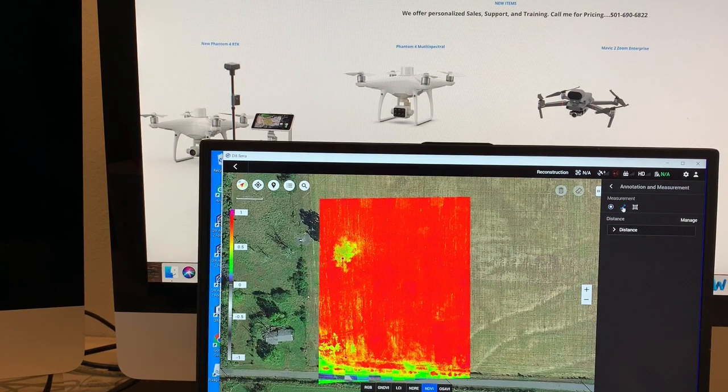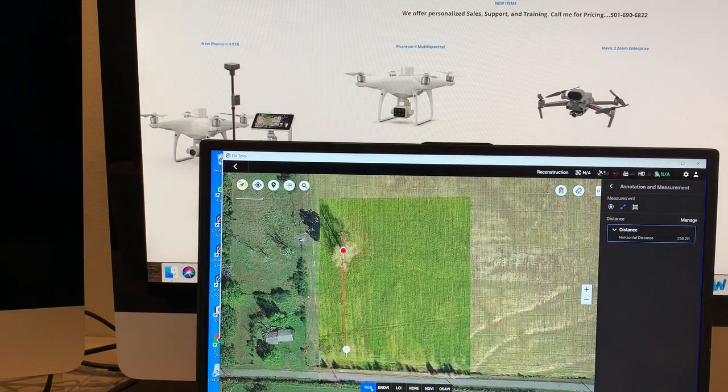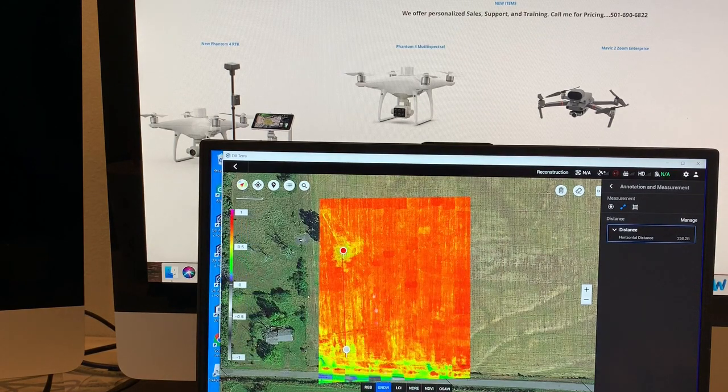Let's go back to measurement. This distance from that tree to the beginning of the field is 258 feet. That might come in useful in your planning for a mission or what you need to do to spray the crop or such as that.